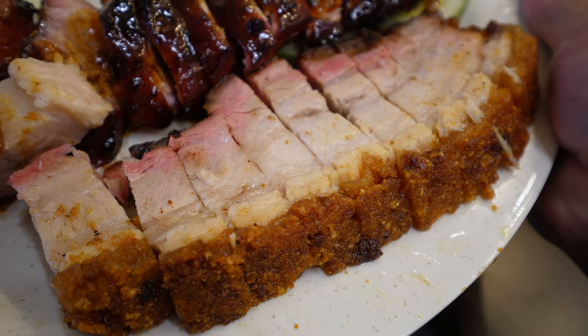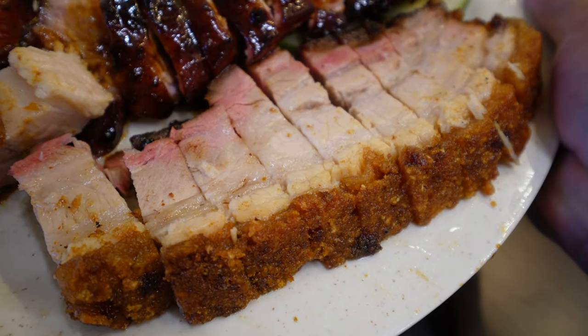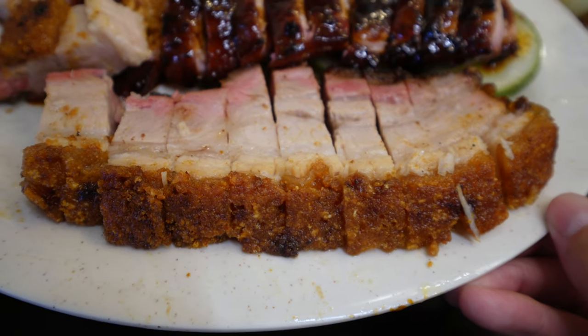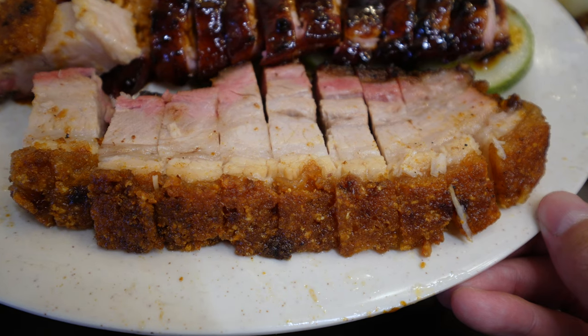But here's why I don't like it. As with the char siu, not everybody will like a softer fat and a softer meat texture. Frankly, I find the texture perfectly fine here, but some people would like a little bit more of that firm juiciness. For me, I can appreciate it for what it is.